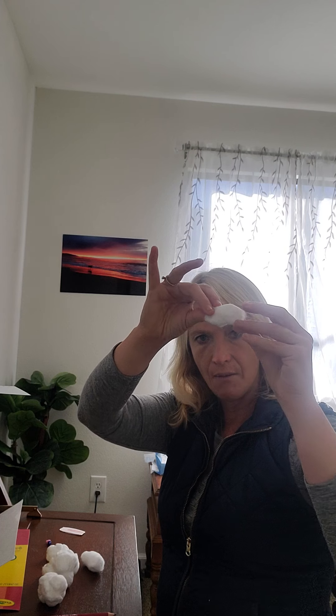Then you're going to make your body. When you think about a real bunny, the head is about three times smaller than the body. So the body is three times as big as the head, which means you're going to need about three times as much cotton. You're going to have your head and then a bigger bunch of cotton for the body.